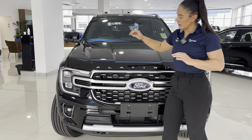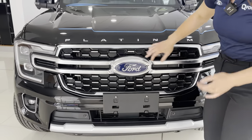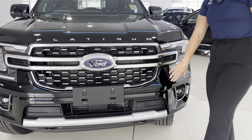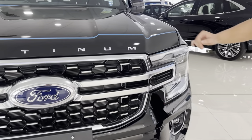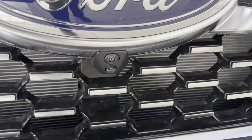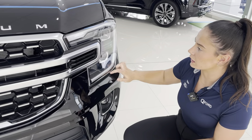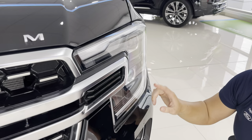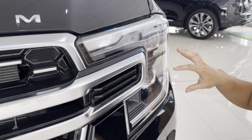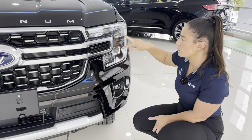At the front of the car, we have this platinum chrome badging, as well as this satin chrome grille with satin chrome inserts. We have a silver plate down the bottom here, which adds to that luxurious look, as well as standard on the Everest Platinum is that front camera with a washer. Coming over to the lights now, we have these daylight LED running lights on the C-clamp, as well as turning lamps. Standard on the Everest Platinum, we have these performance LED matrix headlights.